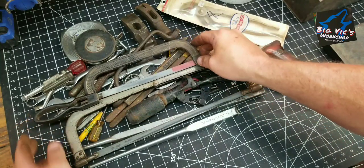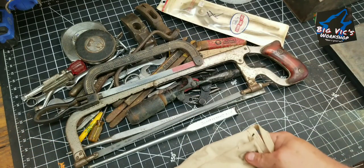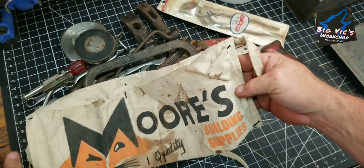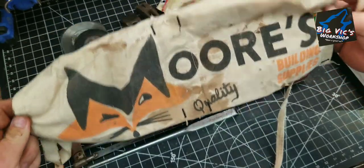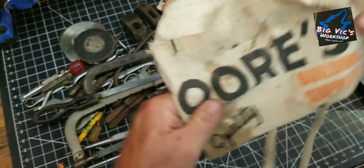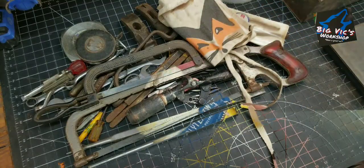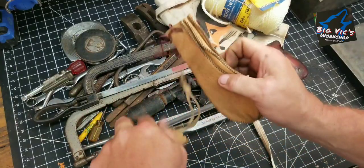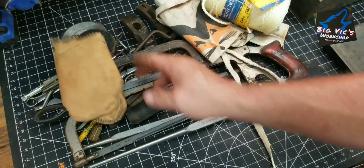She can find some stuff. And then picked me up another nail apron — Moore's Building Supplies, with a little fox on it. I don't know why I started picking these up, but I've gotten like three or four now. Just something else to look for. Polytech twine, a couple of leather pouches — real soft, I'm getting them all dirty.